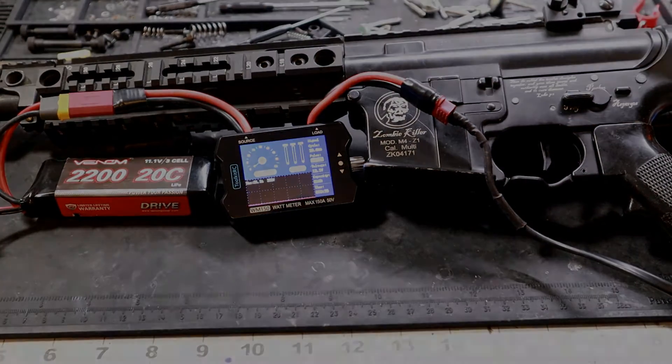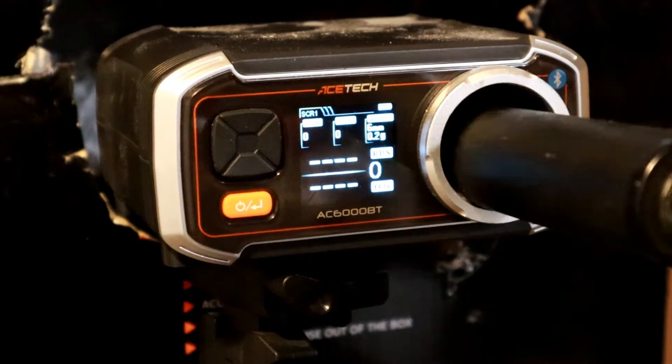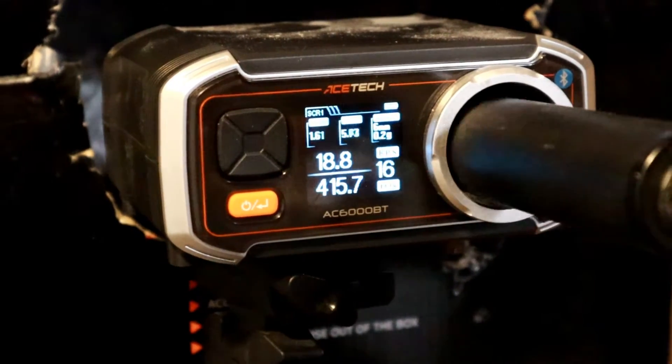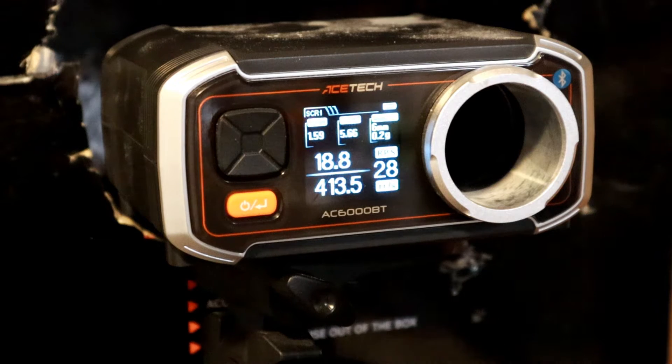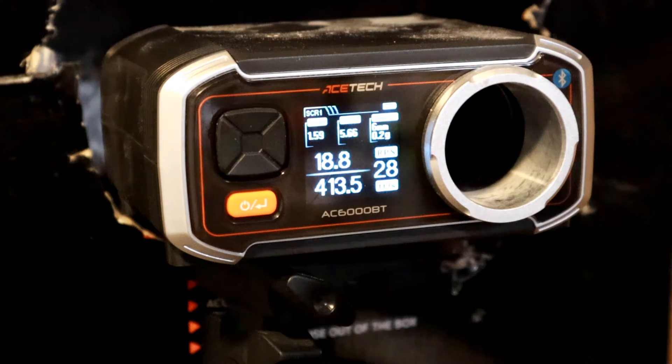Now the rounds per second test for the OEM motor. We got 18.8 rounds per second — not bad for an OEM motor shooting at 413 FPS with 0.2 gram BBs. Let's move on to the next motor.